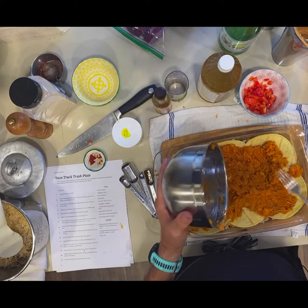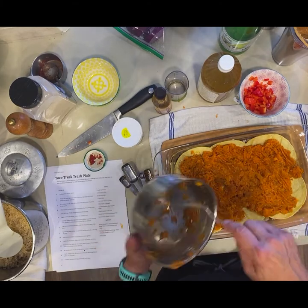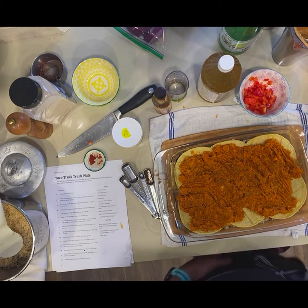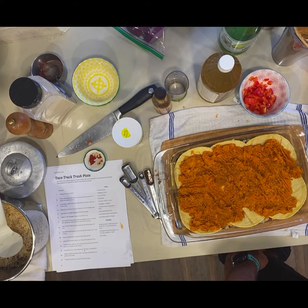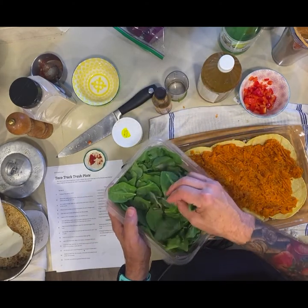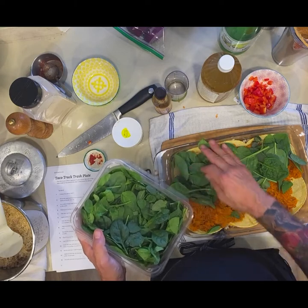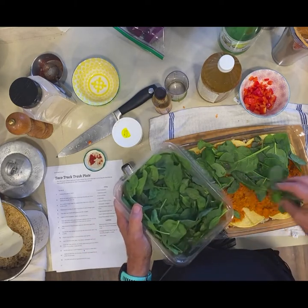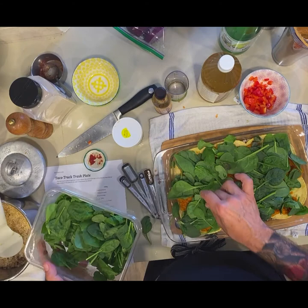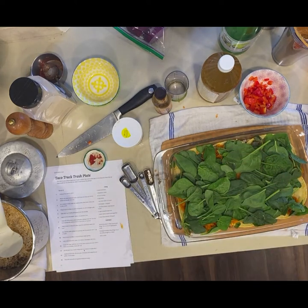This is where we're going to put our greens in. With spinach, it cooks down a lot, but in this dish it doesn't compact as much because you're not actually sautéing it. So we just put a nice thick layer and press it down.